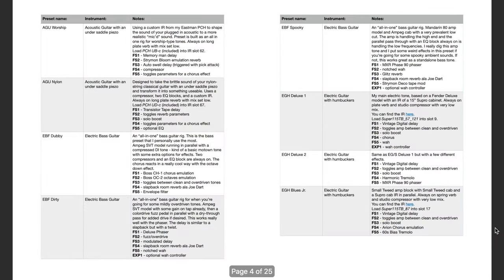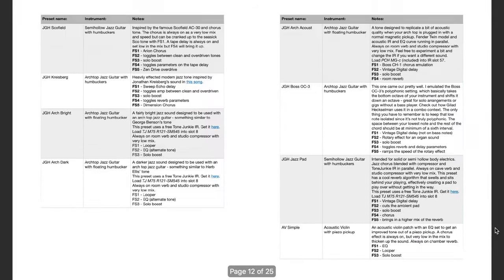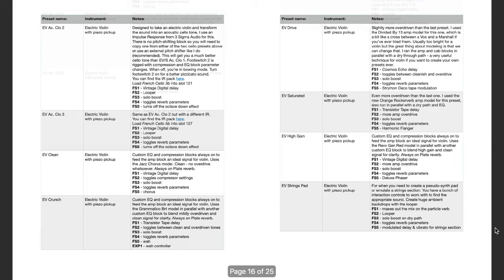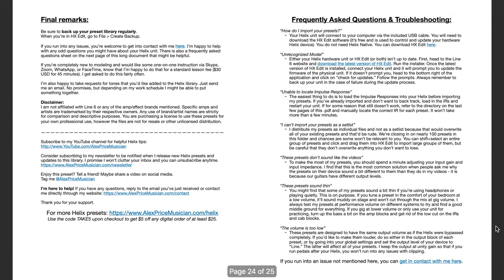Also, as you read through that introductory PDF — which I highly recommend — there's a lot of information on setting up your Helix unit: global settings, how I like to use it, how I build my presets, who they're for, and some other things to consider as you're building a rig around your HX Stomp. As you go through that document, you'll notice a huge file directory list with detailed info on every single preset: what instrument it was designed for, what situation you might be using it in, and how all the foot switches are laid out.